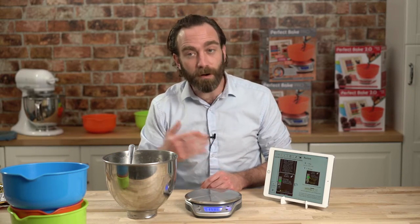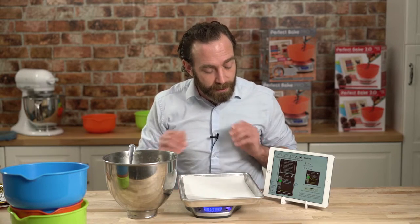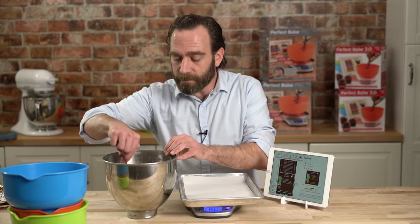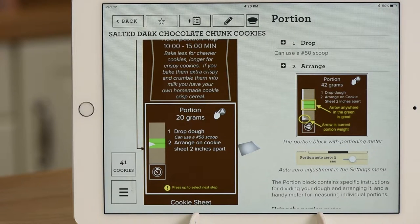Now, look at you — you made cookie dough. What do you do now? You go to our portion meter. The portion meter is so great. You put your baking sheet directly on the scale. Automatically zeroes out. A 20 gram cookie — let me show you what that means. Give me a little bit of dough here. Scoop it out right on the tray. That's a 20 gram cookie as far as I'm concerned.